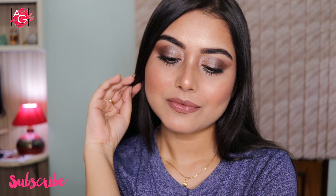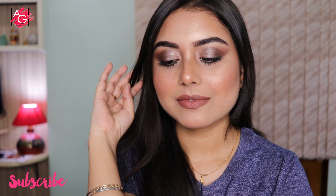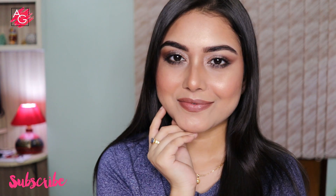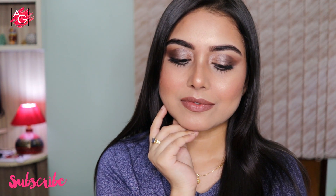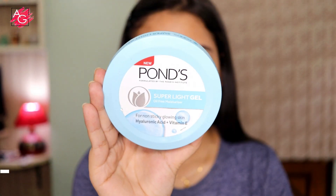Hi guys, I hope you all are doing well and welcome back to my channel. Today I'm going to be doing this beautiful cool-toned bronzed glam makeup look for you guys. I have never done this kind of cool-toned makeup look before, so I hope you guys enjoy it. Let's get started with the skin prep.